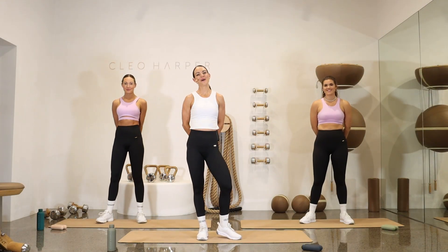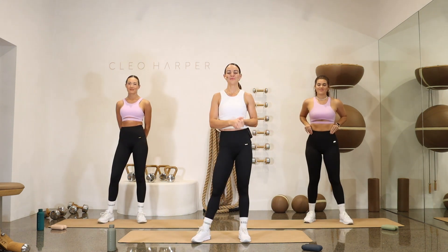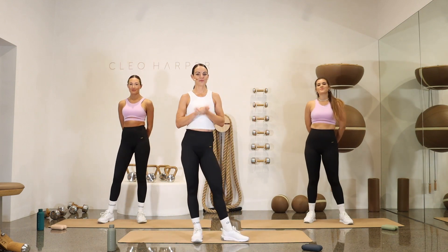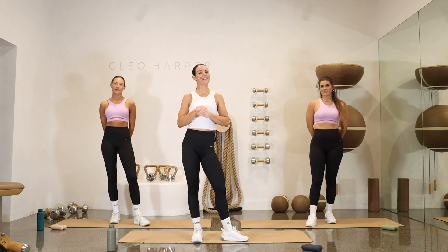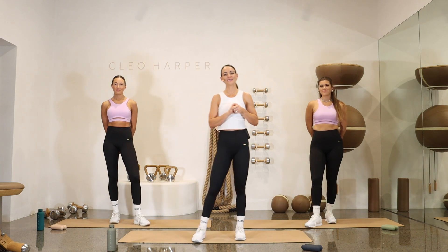Hello, beautiful people, and welcome back to The Cleo Method by Cleo Harper. My name's Yazzie. I'm excited to be taking you through our full body workout today. We've got some fun exercises coming up for you. We have five exercises, four full rounds. We get a little break in between — 45 seconds on, five seconds rest.